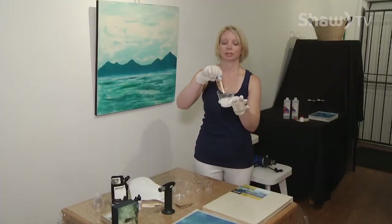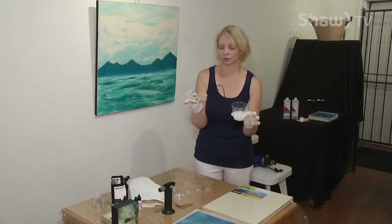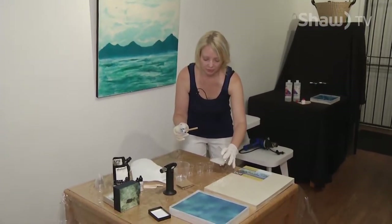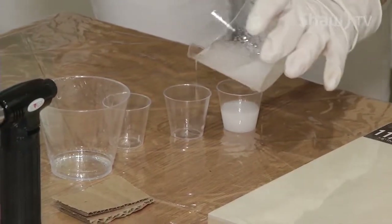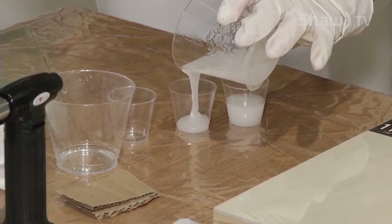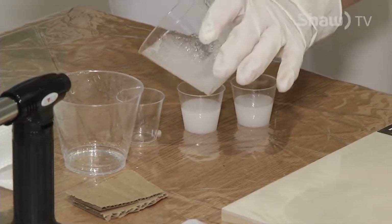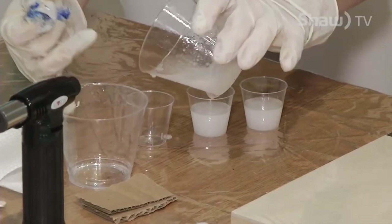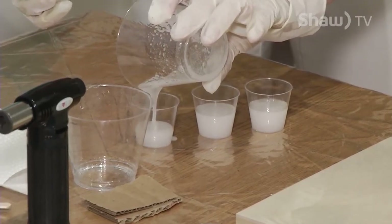Now I'm going to take my resin medium. If I wanted a clean, clear surface, I would use it straight up to seal the piece. But I'm going to mix pigments in and make a paint with it, so I'm going to pour it into some smaller cups. A 16-ounce kit will get you about eight square feet. To figure out how much you need, take your canvas size and do the math knowing how many square feet the kit covers.